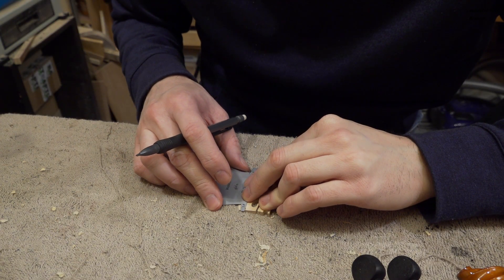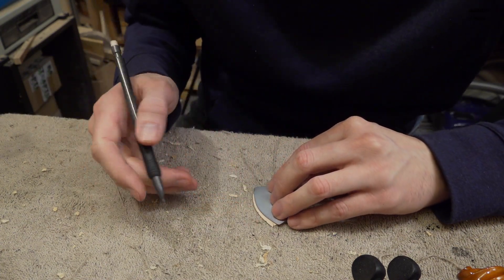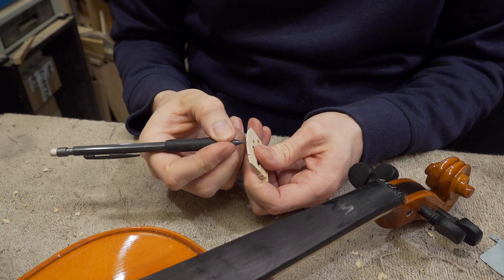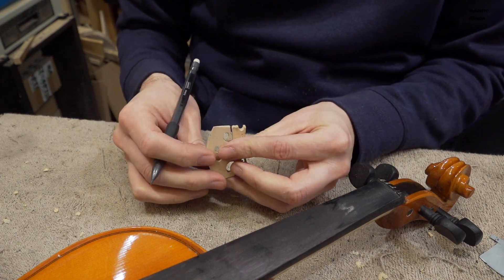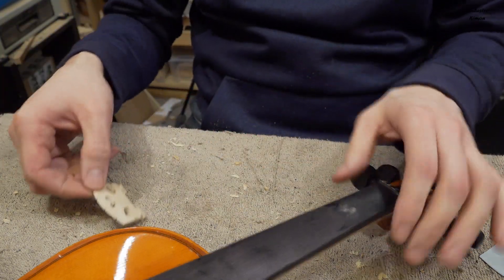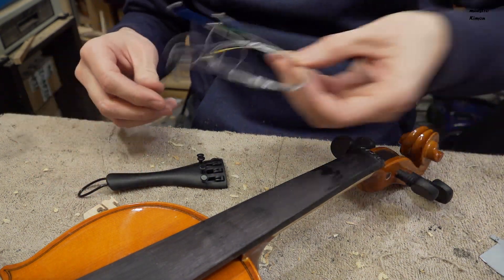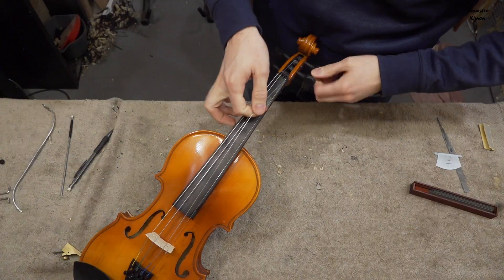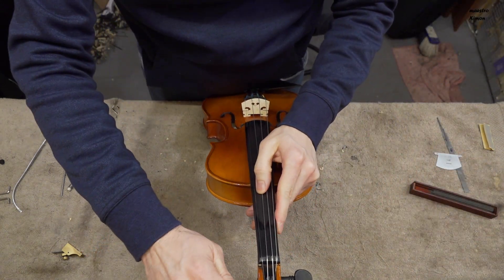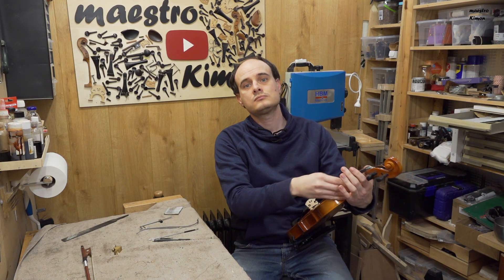Moving on to the bridge: I am going to lower the E string side by a couple of millimeters, and make the top a little bit rounder so it is easier to play. The height and curve of the bridge are okay now. I'm not going to work on the thickness as it is not too thick and it's not worth it. I will mount the instrument again using a Wittner tailpiece with fine tuners, which I like a lot, and mount a set of Thomastik Alpha strings.